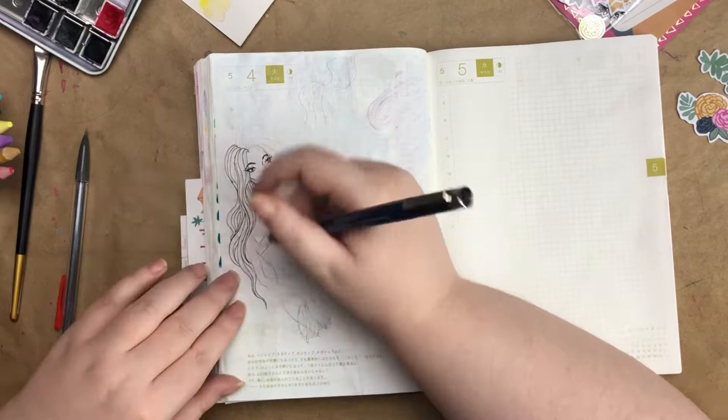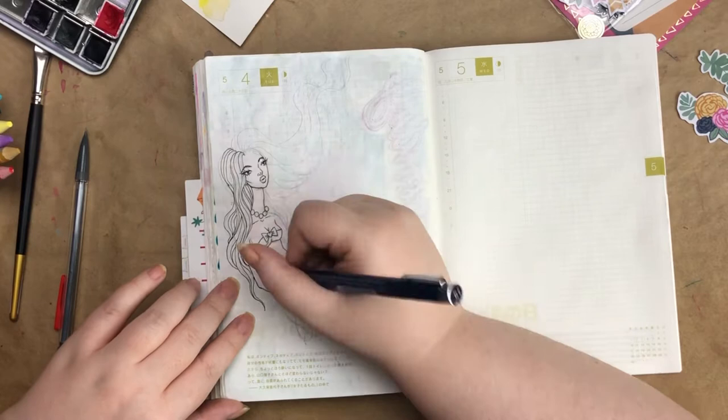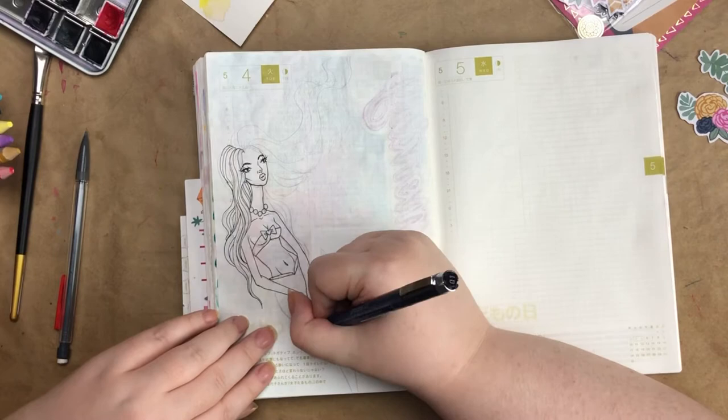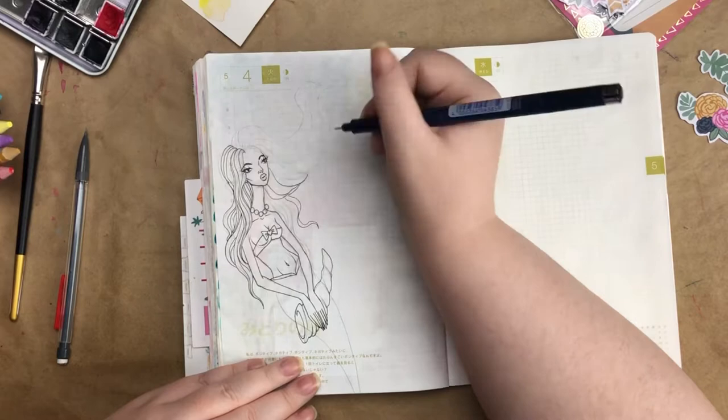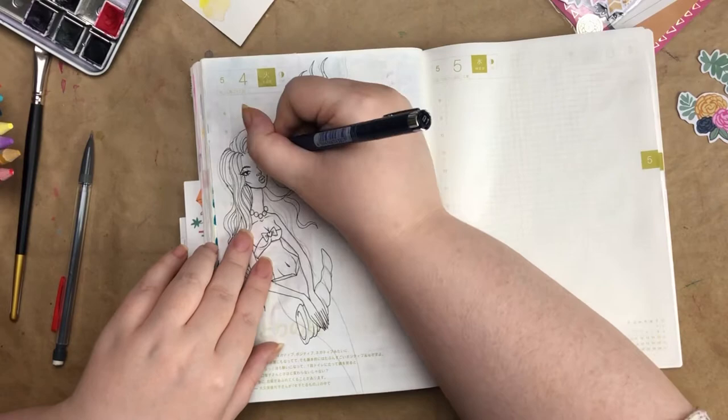I drew out the mermaid in pencil and then went in with a fineliner and did the inking. I really wanted her hair to have a free-flowing effect, like it's really in water, and I quite like how it turned out. She's also holding something that kind of looks like a seashell. Because this is a doodly kind of thing, I didn't use a reference — I just drew what kind of looked like a seashell and went with it. Here I am drawing the flowing hair that's kind of flowing up to the surface of the water. I just love the wavy hair; it's so much fun.